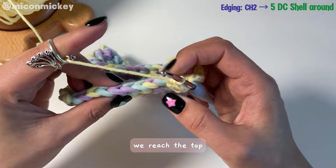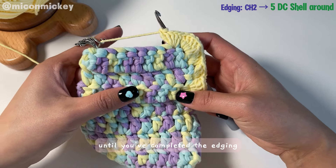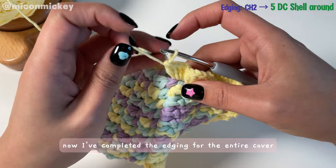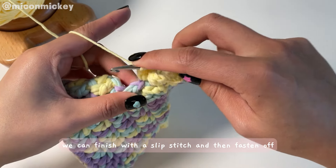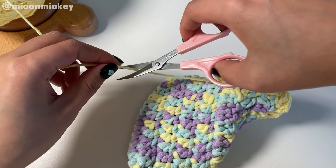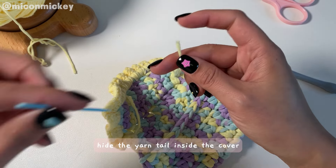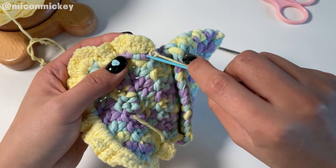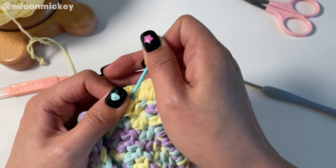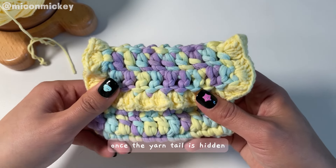After finishing the side, we reach the top. The stitches at the top are more distinct, so continue working a shell of 5 double crochets in each stitch until you've completed the edging along the entire edge of the cover. Now I've completed the edging for the entire cover — we can finish with a slip stitch and then fasten off. Hide the yarn tail inside the cover.